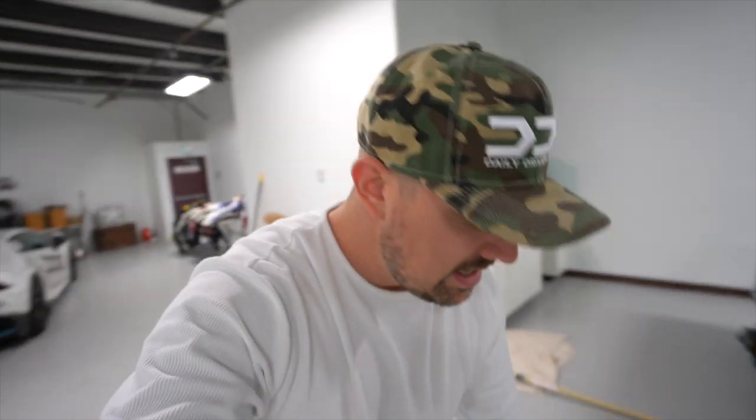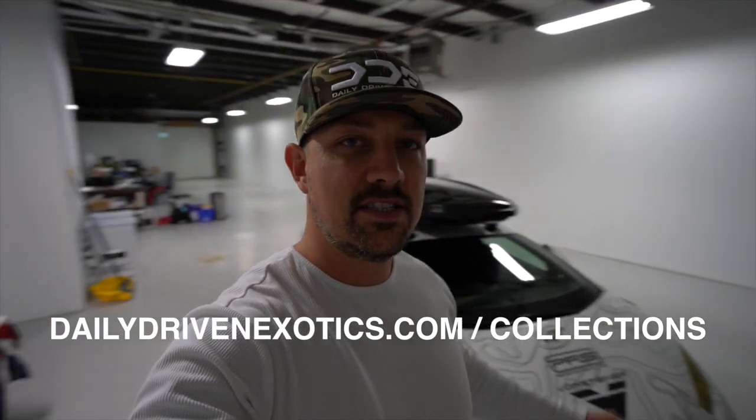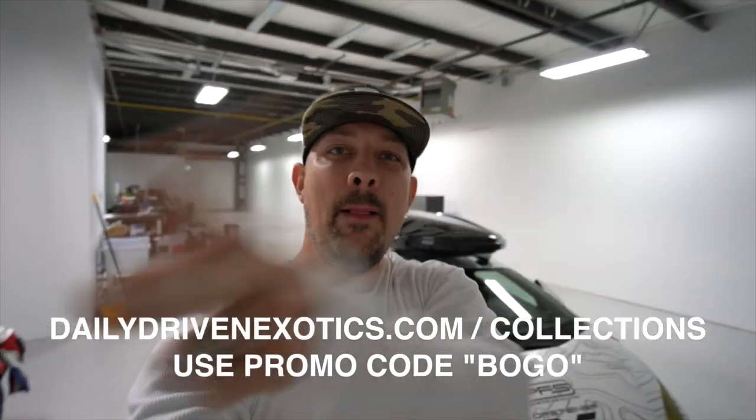Make sure you guys smash that subscribe button and throw me a thumbs up. The whole purpose of this video is communication — let me know your thoughts on what we could do to the car for winter. Until next time, take care. Grab yourself a BOGO hat — two for one at dailydrivenexotics.com/collections — just put in 'BOGO' as the promo code. I'll see all your beautiful faces tomorrow. Peace!